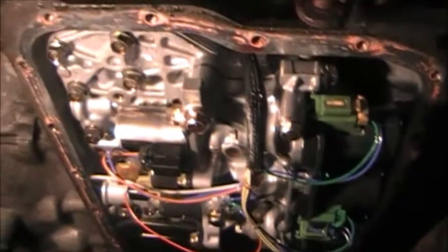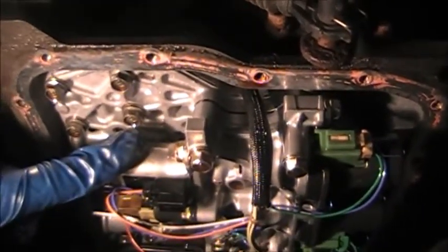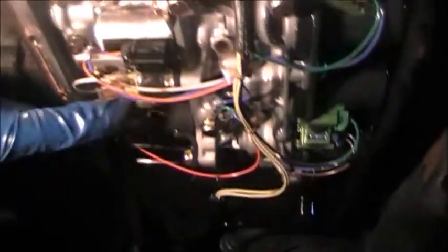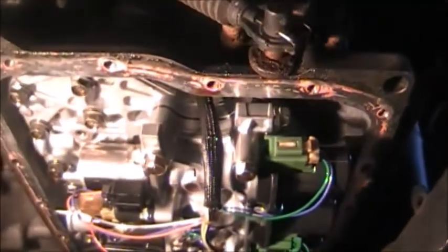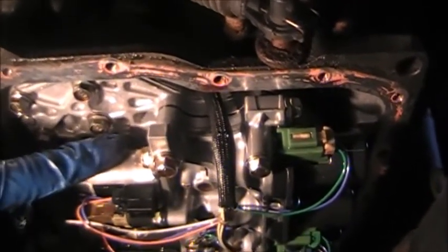Let me get you a better view of the valve body here. The EPC solenoid — the line pressure solenoid — is right here. You have a solenoid here, a solenoid here, and solenoids on this side: one, two, three. The one we worked on was this one here — this is the one that was causing the issue.